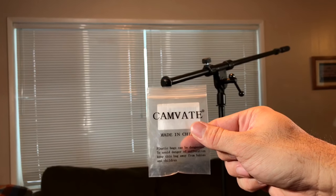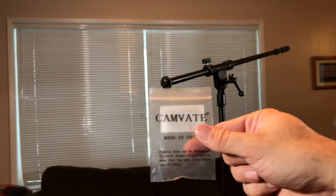This is the CAMVATE — C-A-M-V-A-T-E. I don't know if I'm pronouncing it right, but that's it.